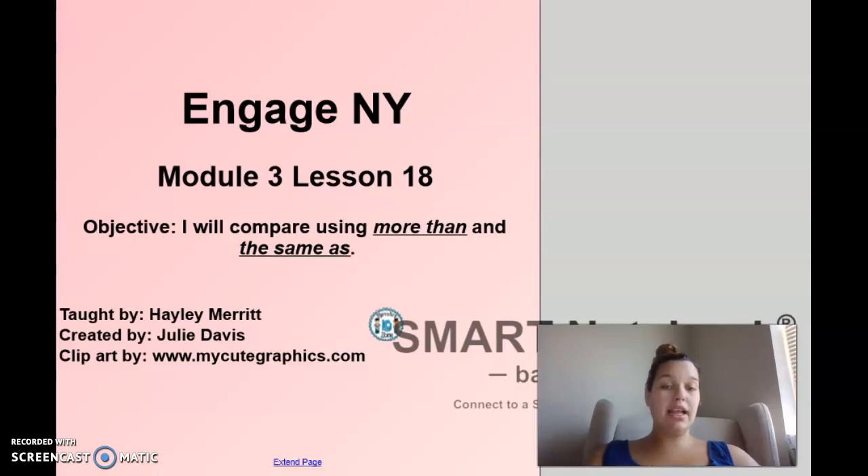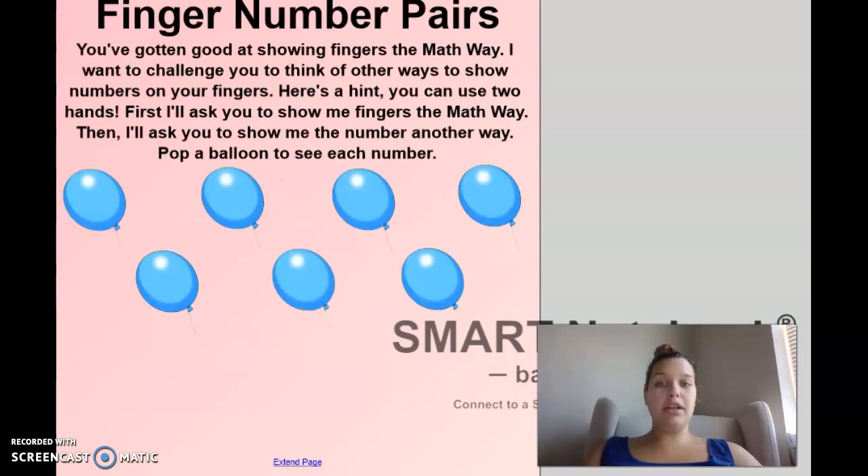Our important vocabulary words today are going to be more than and the same as. So to start off our lesson, we're going to do finger number pairs. You've gotten really good at showing me a number on your fingers when I give it to you, and we're going to do the same thing. But I want to encourage you to use two hands to show some of the numbers. I'm going to pop a balloon, you're going to show me the number on one hand, and then we'll split it into two hands.